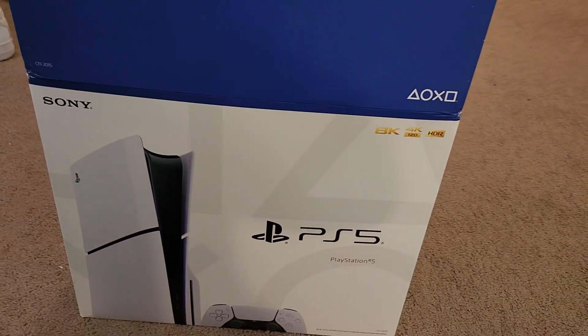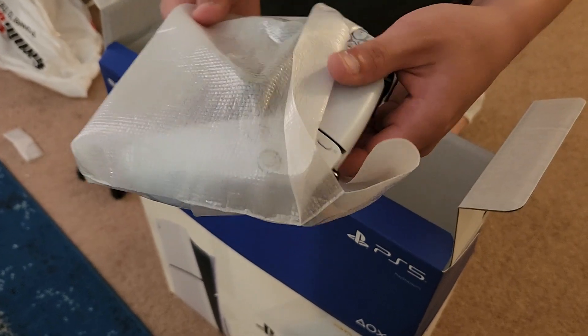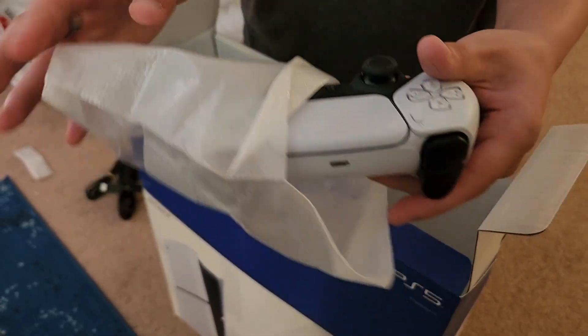Welcome back to JNL Reviews. Today we are unboxing a PlayStation 5. Here is the controller that comes with it.